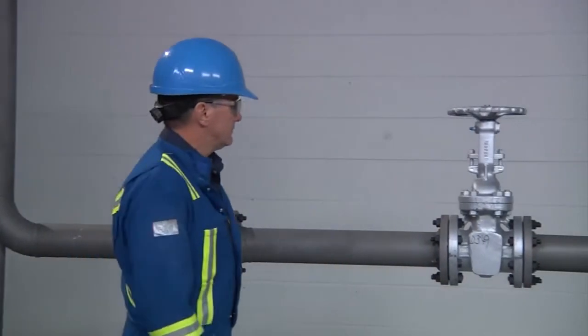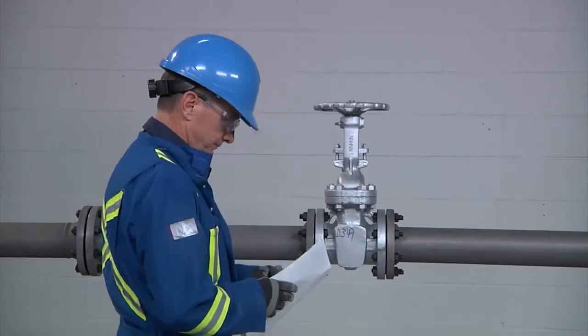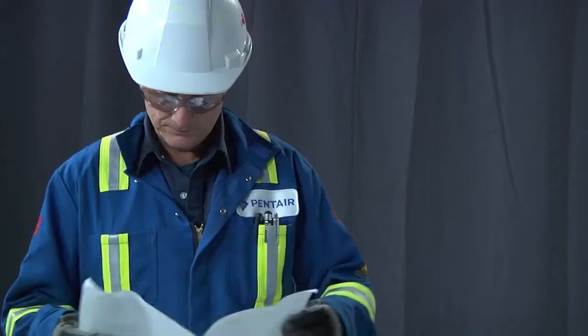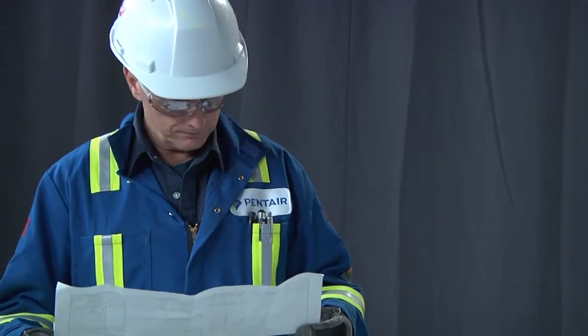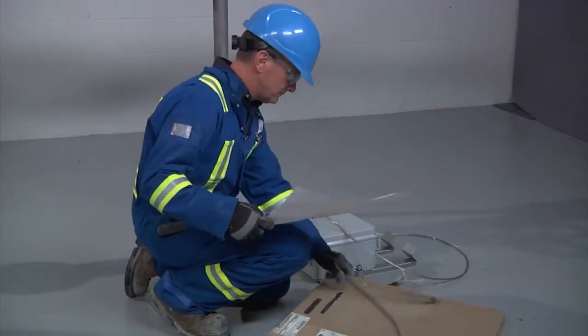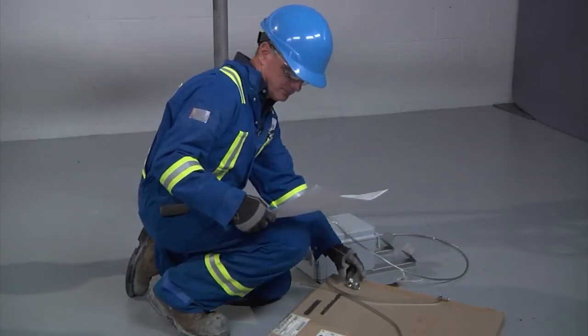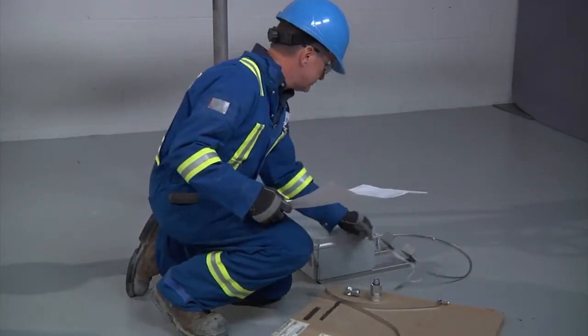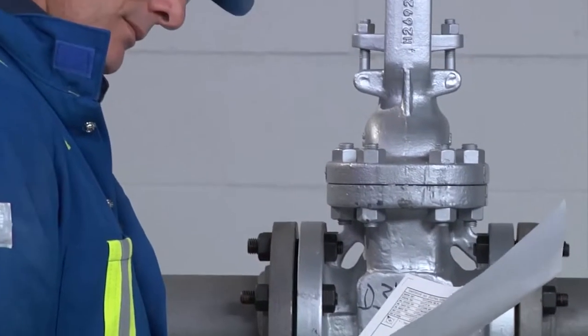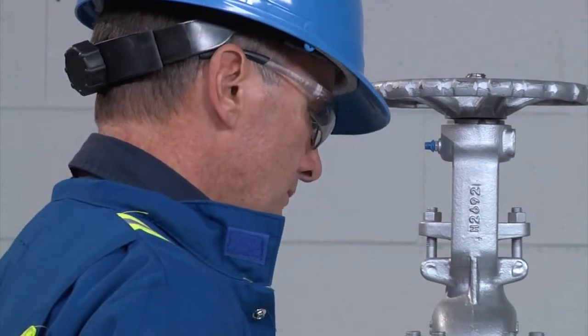Before you begin installing the XMI heat tracing system, there are some initial steps we recommend. 1. Review the design drawing so you are familiar with the layout. 2. Compare the list of materials received to ensure that all components are on site. 3. Make sure all mechanical pipe testing such as hydrostatic testing and purging is completed.